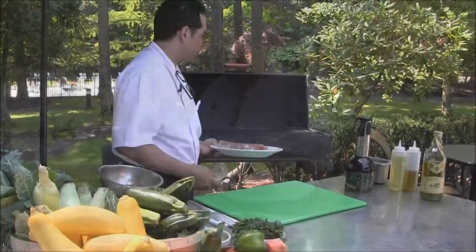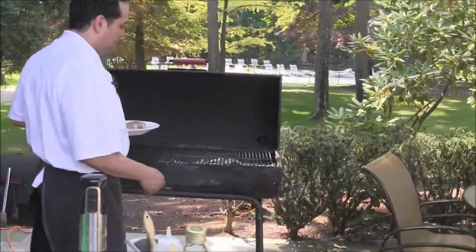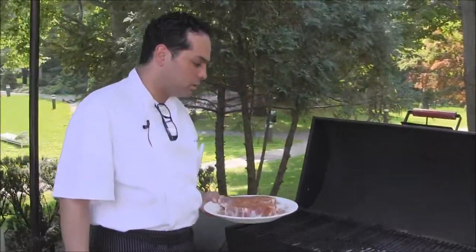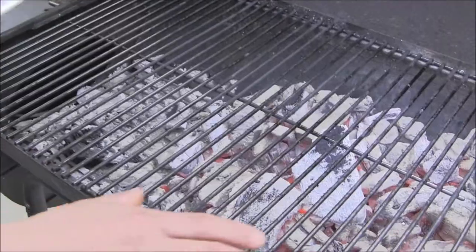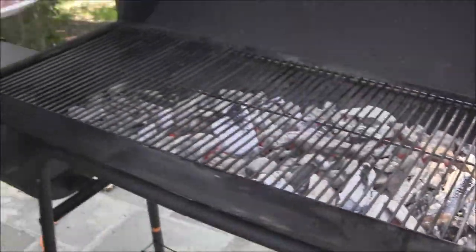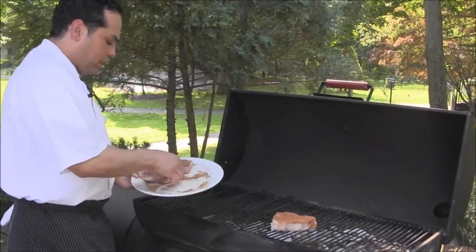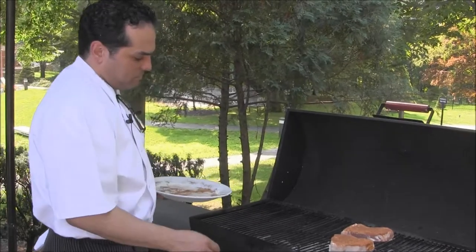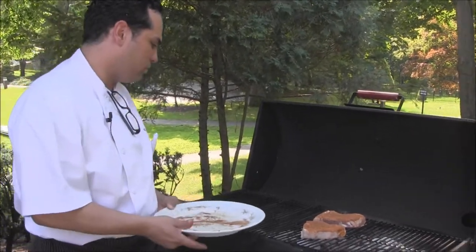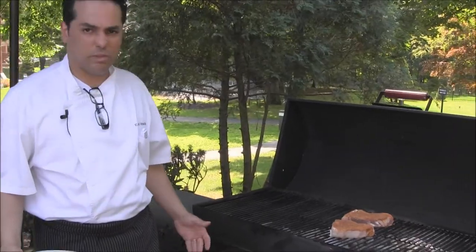Then we're going straight to the grill. Our grill is preheated with some wood-burning charcoals — oak specifically. This part over here is about 600 degrees, and this part over here is about 400 to 500 degrees. So we're going to start in the direct heat. A chop that size is about 8 oz and will cook approximately 12 to 15 minutes.